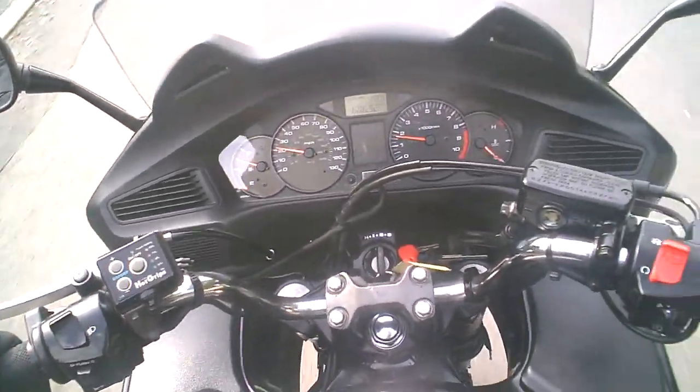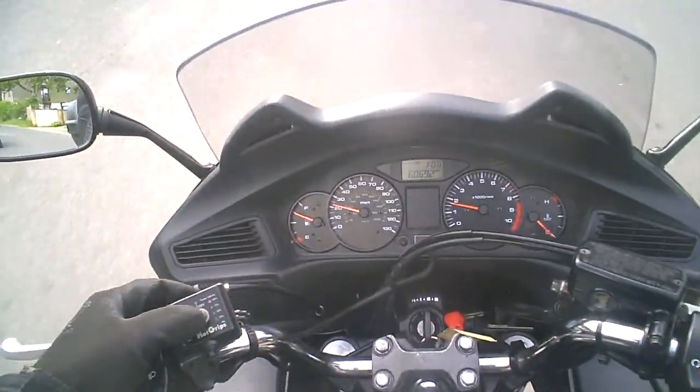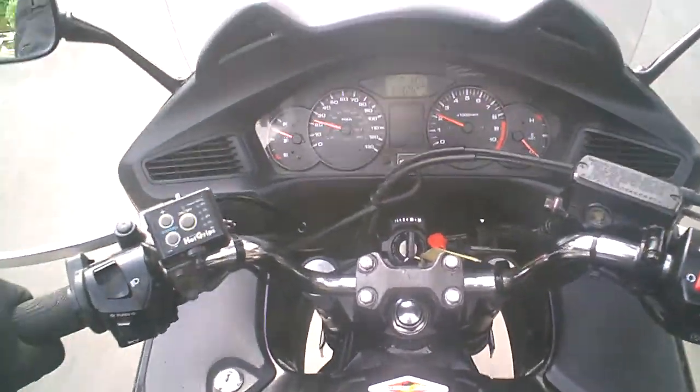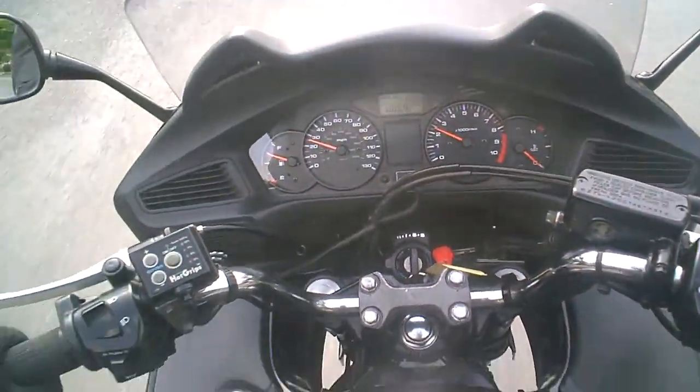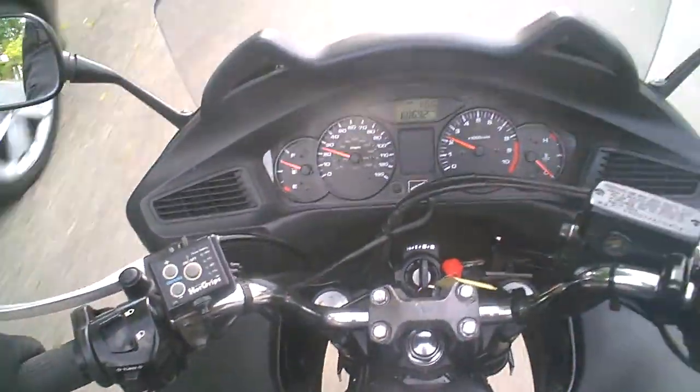I can feel the grips heating up nicely. I'll turn those off because it's quite warm anyway. The bike just feels nice, I can't fault it. I did notice it's missing a dust cap off the front tyre when I checked the tyre pressures the other day.